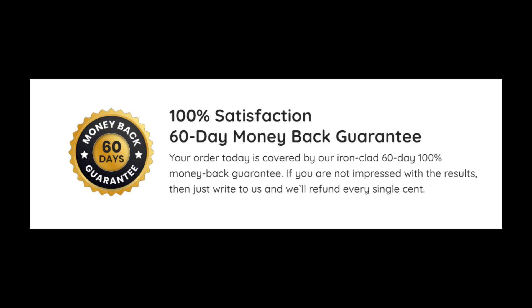Finally, Care Essentials Oil has a 60-day guarantee. So, if you don't like Care Essentials Oil, or if it doesn't work for you, you can ask for your money back within this period.